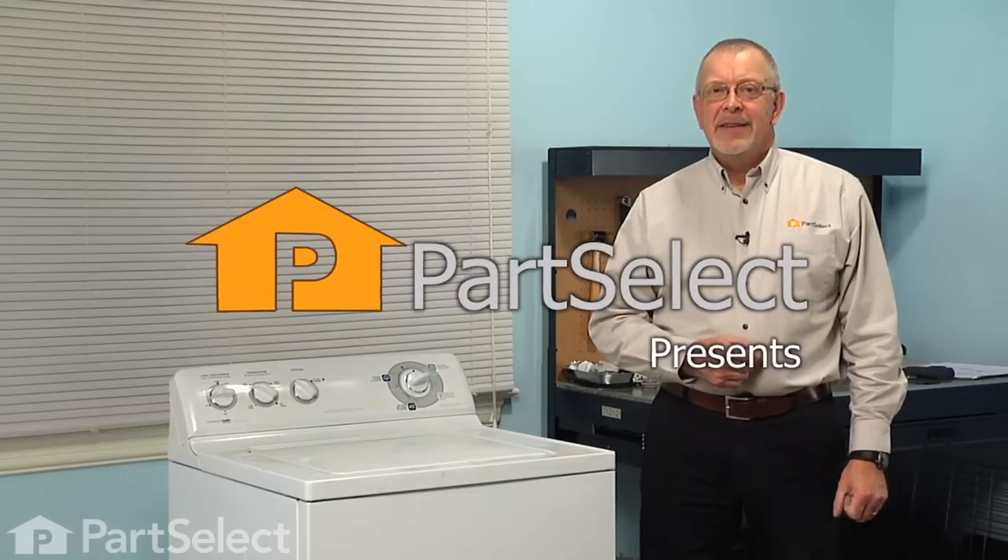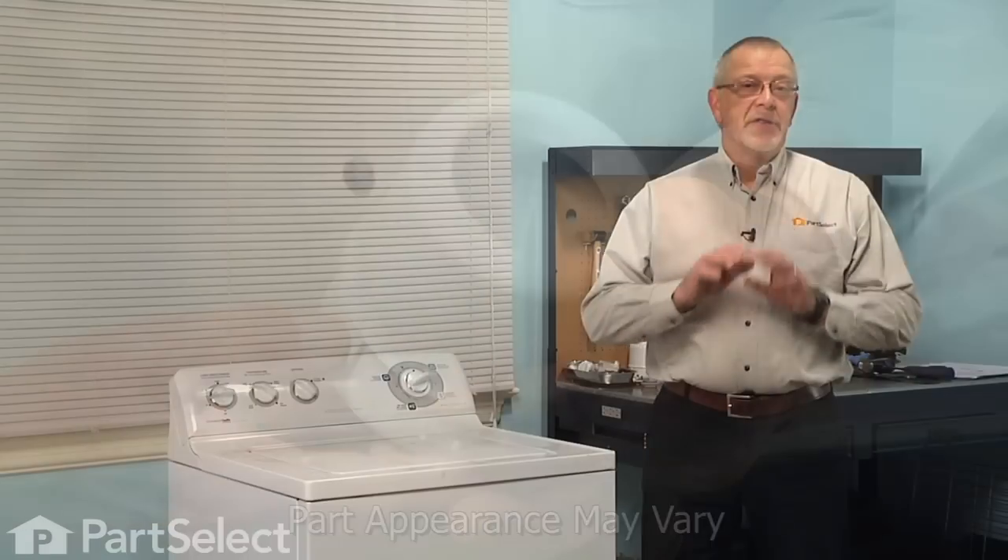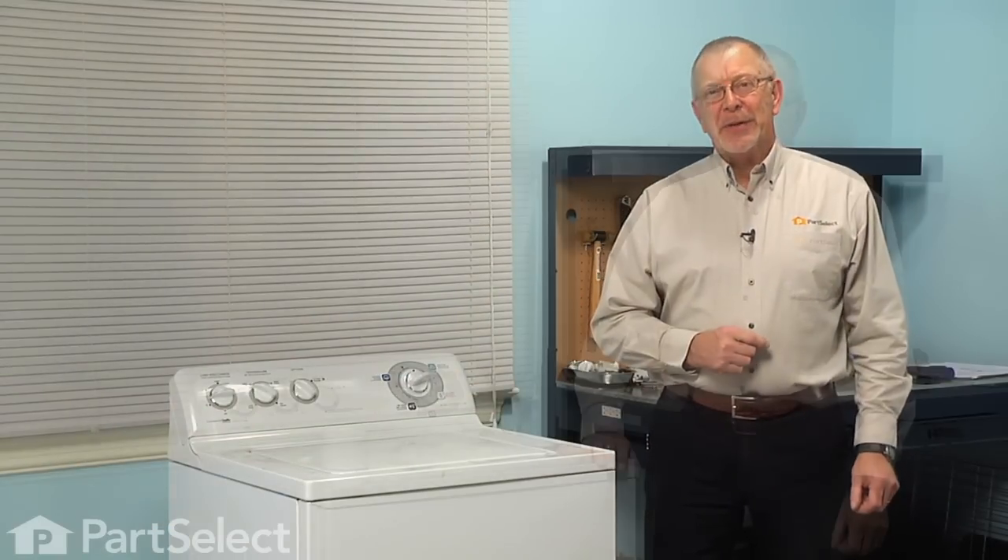Hi, it's Steve from PartSelect. Today we're going to show you how to change the fabric softener dispenser on your washer. It's a really easy job and you won't need any tools. Let me show you how we do it.